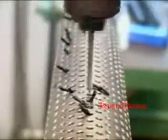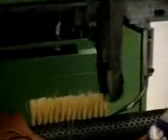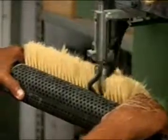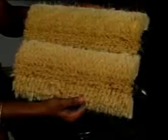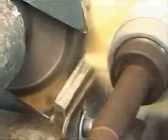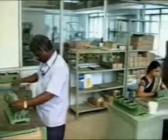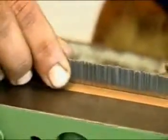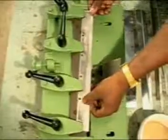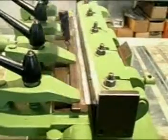In the brush section, we manufacture Mexican fiber brushes with both plastic base as well as wooden base for all types of formers. We also manufacture top comb strips for all types of combers. The needles are imported from Germany to manufacture both press-in type as well as soldered strips.